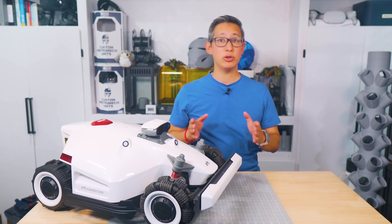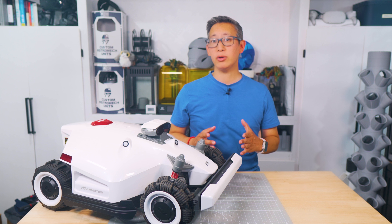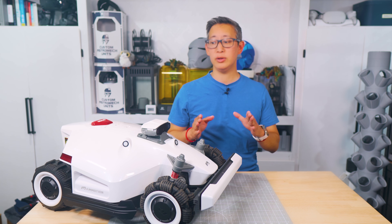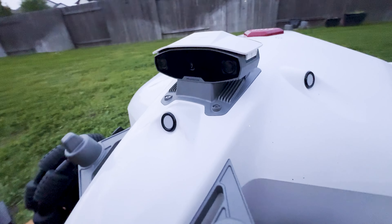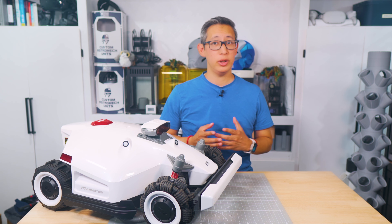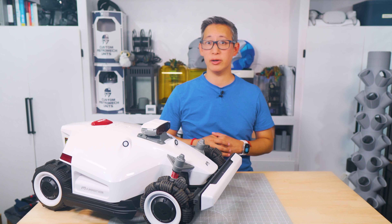For today's video, Memotion did send me this Luba 2 to unbox, test out, and review on this channel. Now I'll be sharing all the new features this mower has to offer. This particular model is the all-wheel drive 5000h model which retails for about $2,978, which is a little bit on the pricier side than a lot of Memotion's competitors in this space.